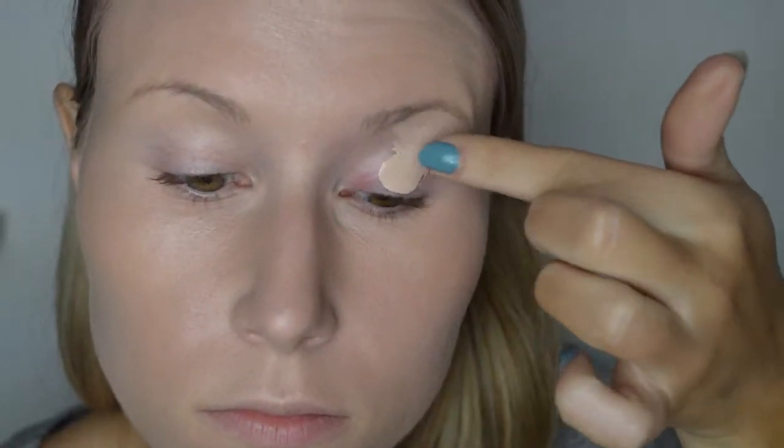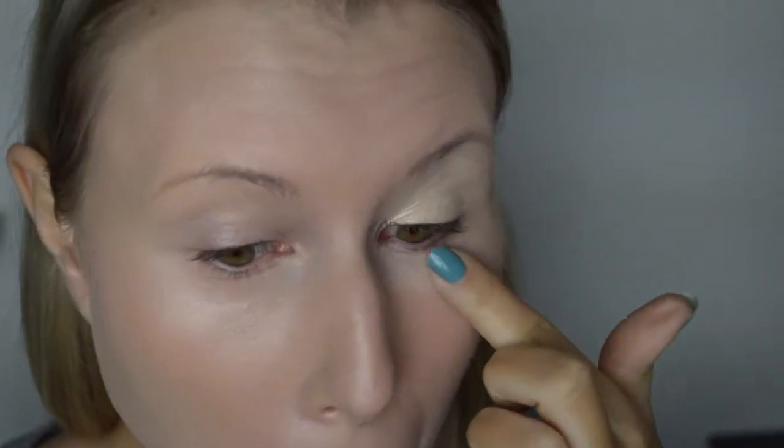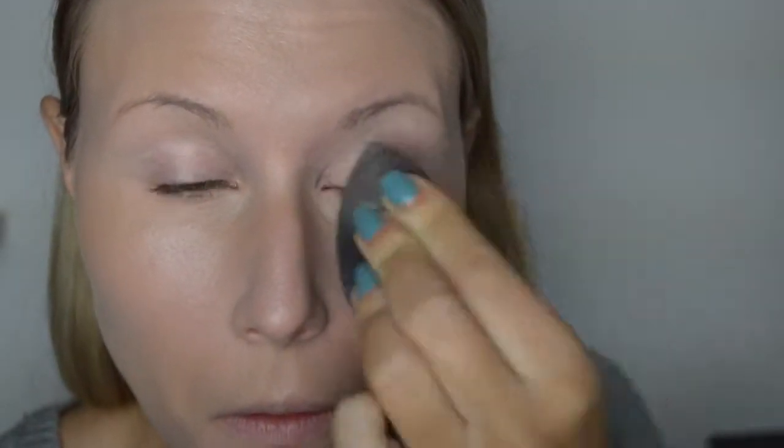Vervolgens beginnen we met de concealer voor mijn ogen, als basis voor de oogschaduw. Ik gebruik de MAC Pro Longwear Concealer in de kleur W20. Ik dep de concealer op mijn ogen en blend het vervolgens in met mijn beautyblender.